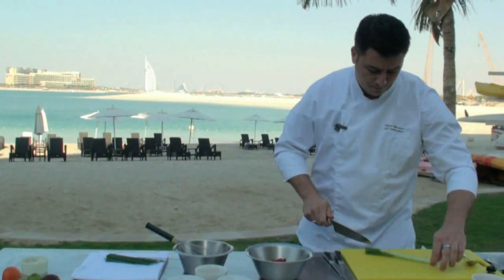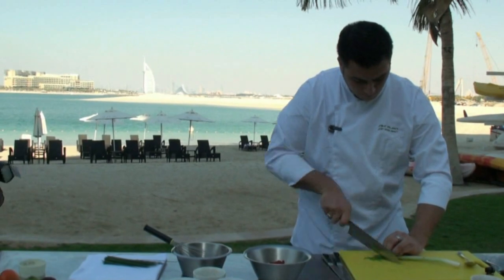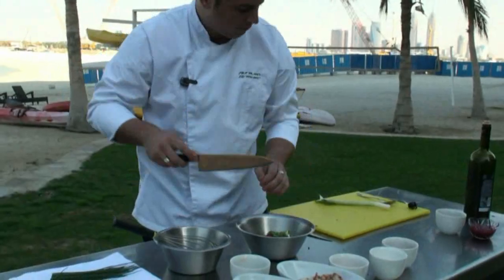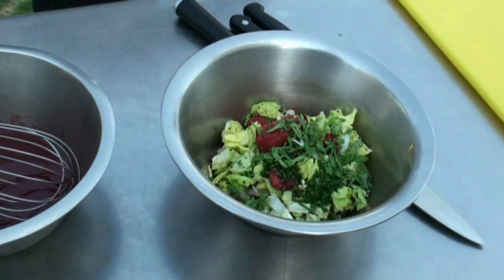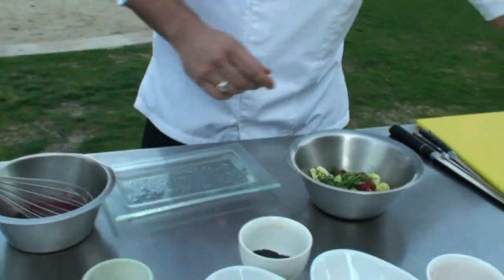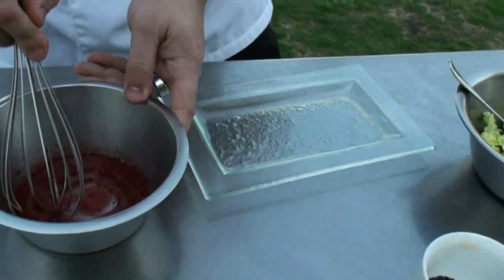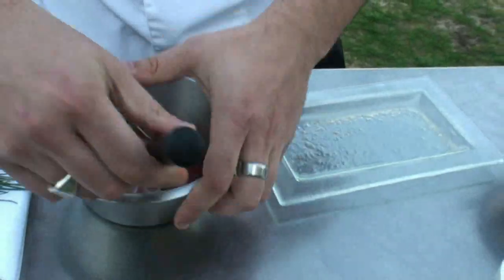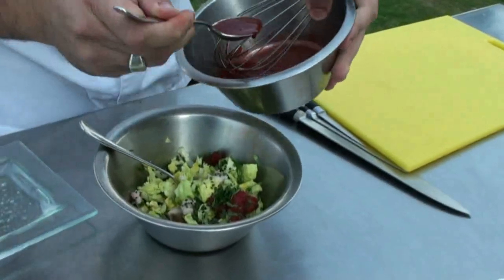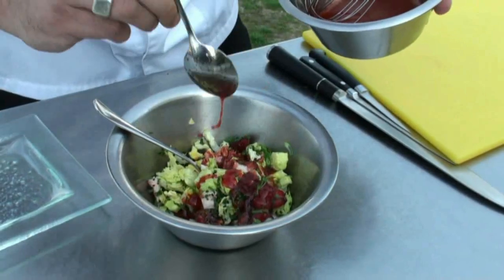And a little spring onions. Now for the final touch, you mix your salad with your sauce. For one portion, two spoons is enough.